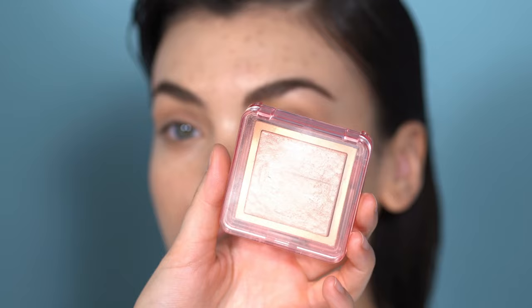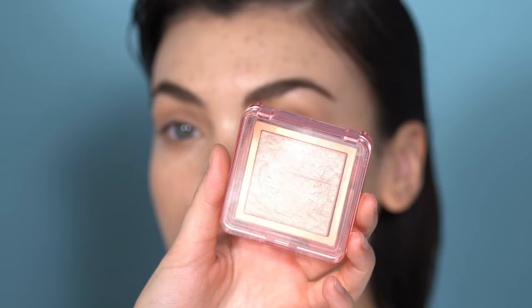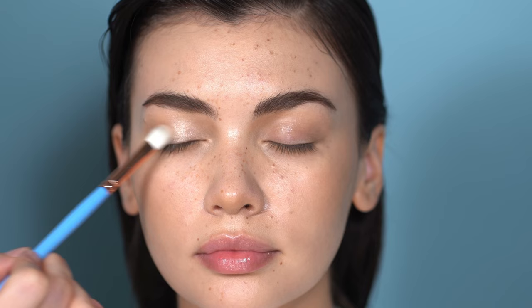I'm also going in with a cream contour underneath the eyes to make them appear a tiny bit bigger without looking like a lot of product was applied. Then I'm using the Nabla Cosmetics Skin Glazing Highlighter in Ozone on the inner corners and eyelid — to bring more shape and light to the eye, and because I love that glossy wet-looking eyelid effect, which will also complement the lip look coming next.